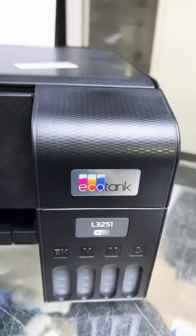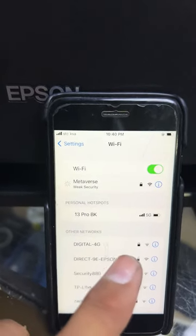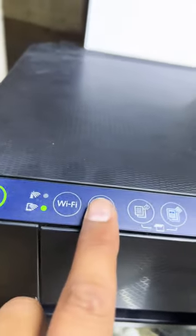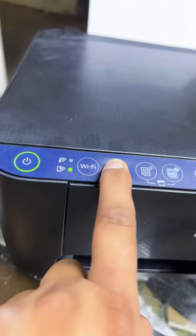Hello everyone. If you have an Epson L3251 printer and Wi-Fi Direct is enabled but you don't know the password, here's how to print it. Just press the 'i' button for seven seconds and it will print the page with the Wi-Fi Direct password.